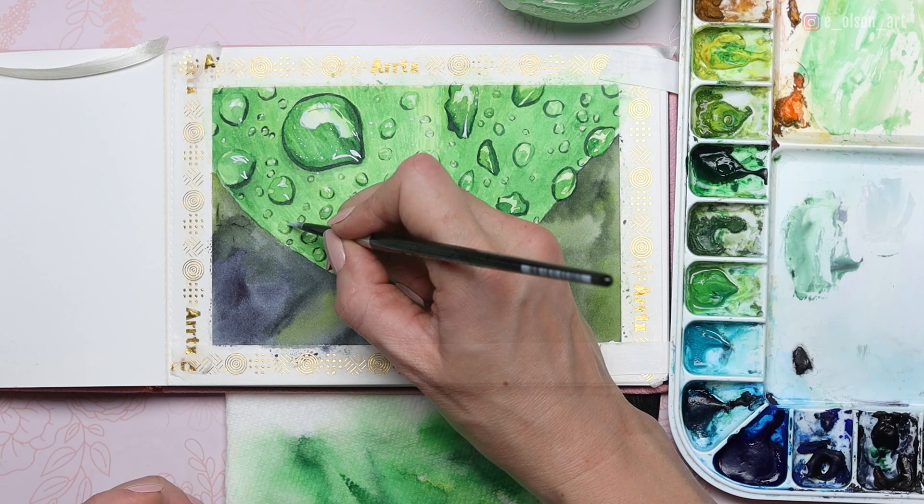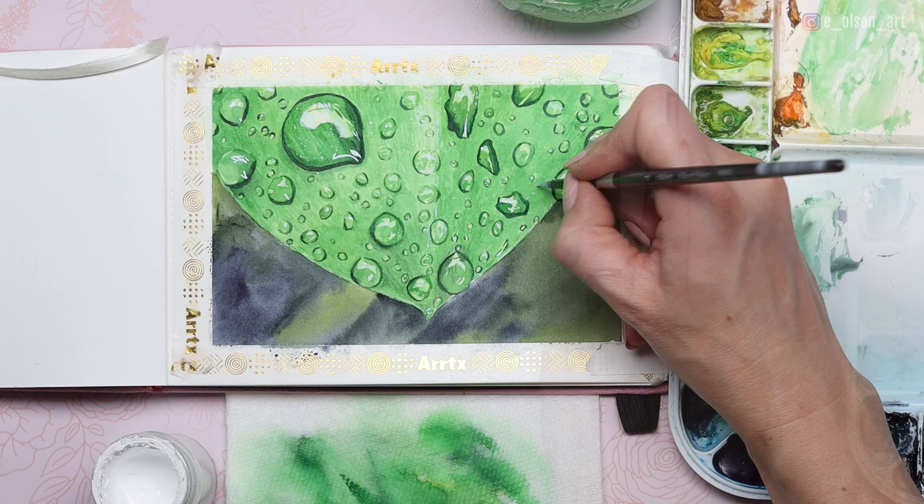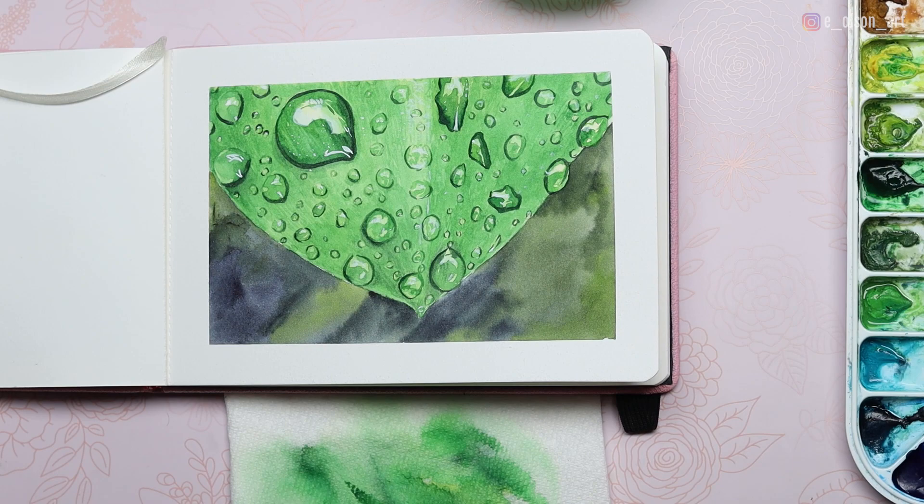There is our finished leaf with droplets painting — this one was so much fun to paint. Let me know if you'd like to see more tutorials involving glistening objects like this, and I'd be happy to oblige. Thanks so much for watching, and I'll see you guys in the next tutorial.